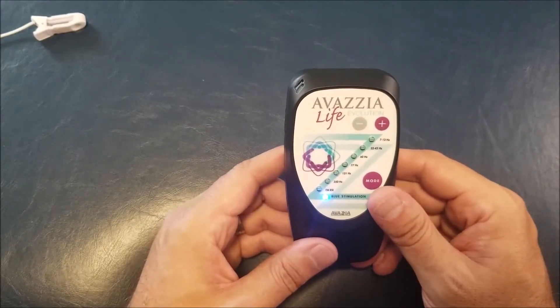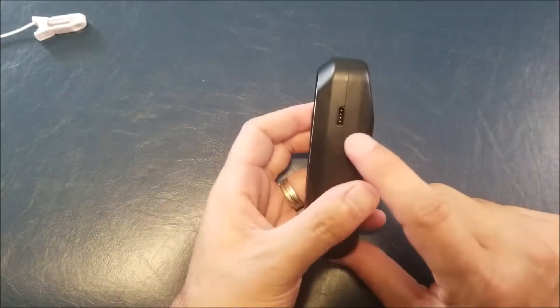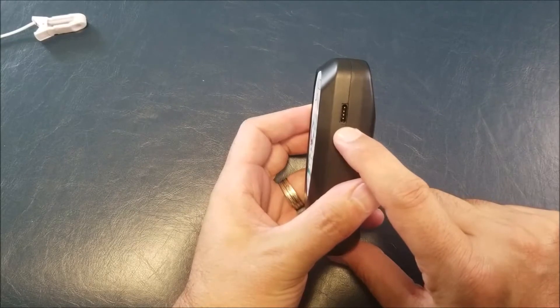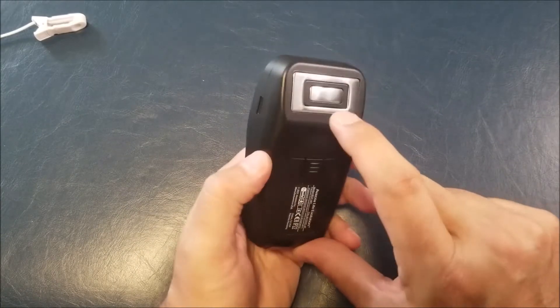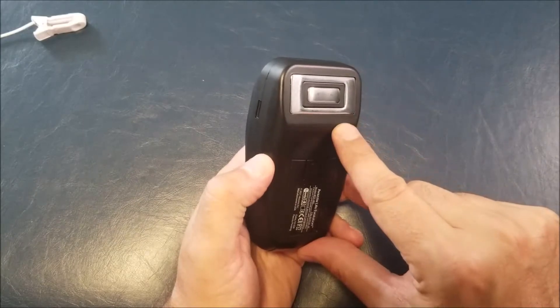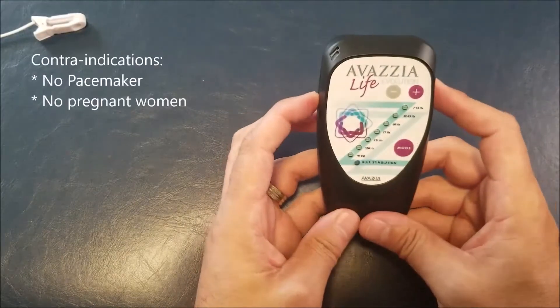Once it's on, the main probe is in the back, and on the side you have an accessory port to plug a wire. If you plug a wire through that port, the main probe is deactivated — it will not work anymore. It's either one or the other.